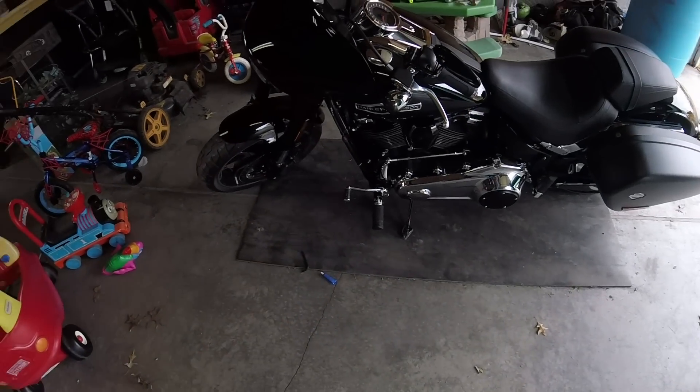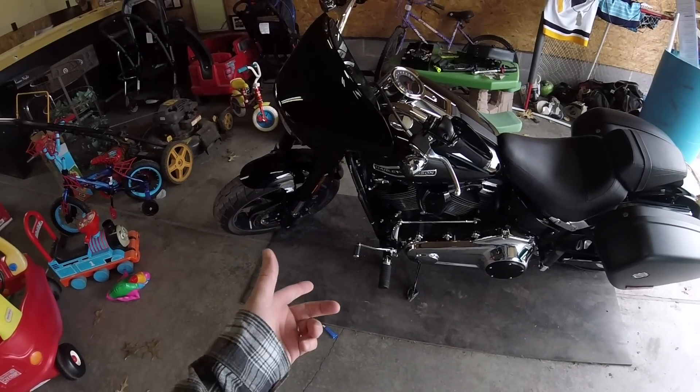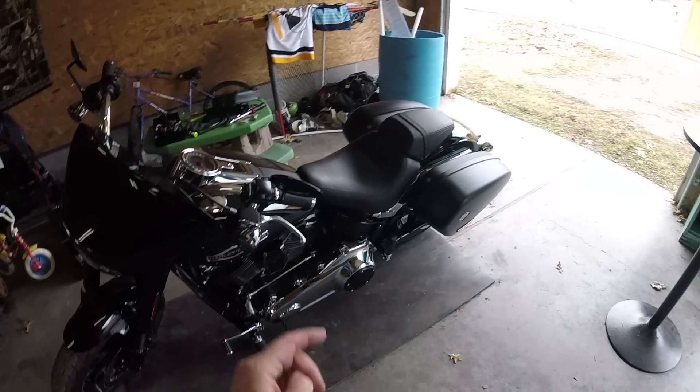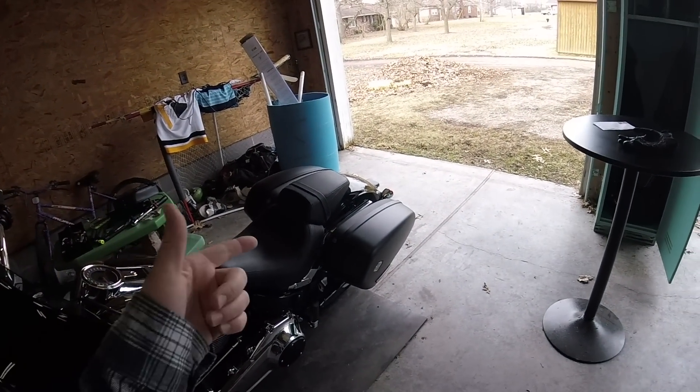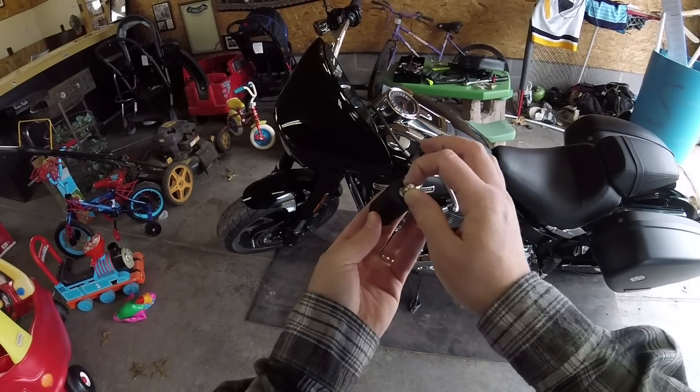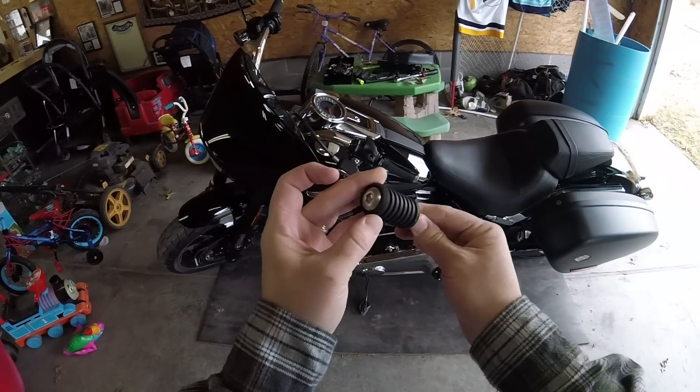What better way to test out a new motorcycle part than to actually ride the bike? We're going to do that today. I'm going to head down to Ted's Harley-Davidson, actually picking up some docking hardware for a sissy bar I ordered. We'll see how the shifter peg does, and I'm going to keep the old peg in one of my saddlebags just in case.